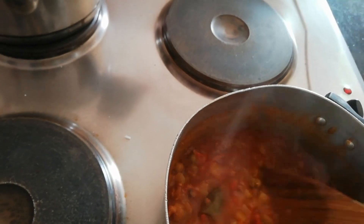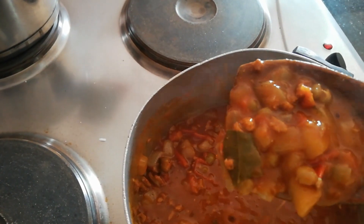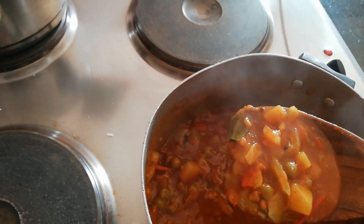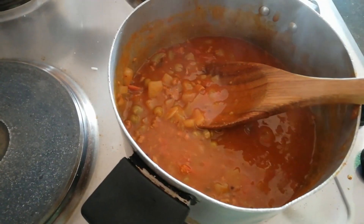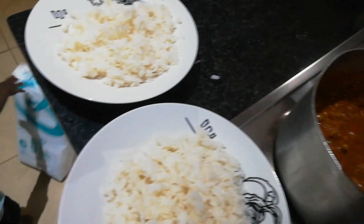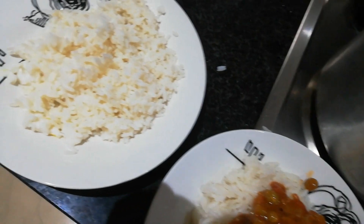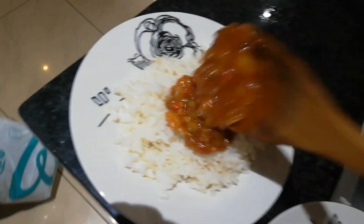This soya mince is so nice! Inside you can see there are veggies — bay leaves, peas, potatoes, carrots — almost everything you'd put in when preparing mince. I enjoyed it with rice, but I enjoyed it most the following day with rolls — it was very, very nice. This one is my number one. It was my first time trying it and I'm going to continue buying it — it's going on my grocery list.